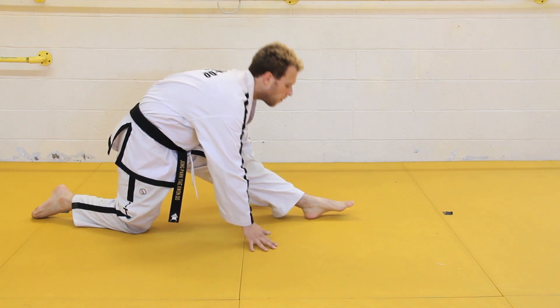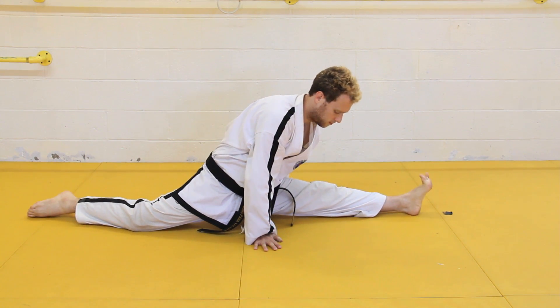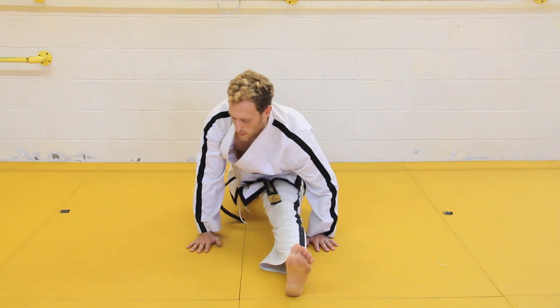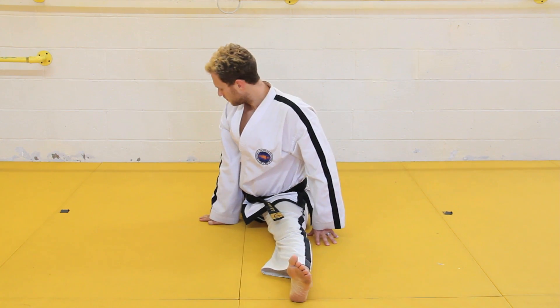Kneel down, extend your front leg out in front of you. Put one hand on either side of it and slide your entire body forward, leaving the back knee and foot where they are relative to your body. This is the front split.